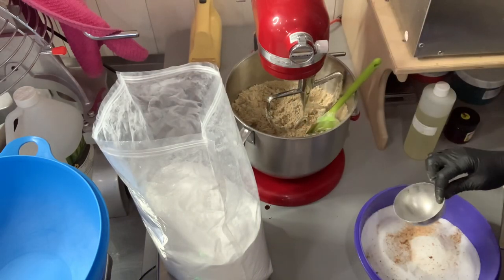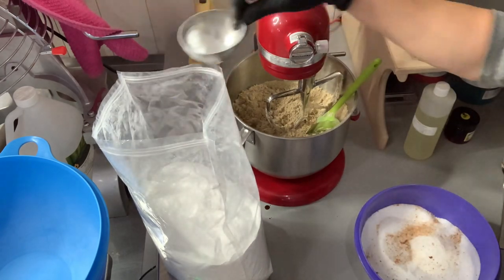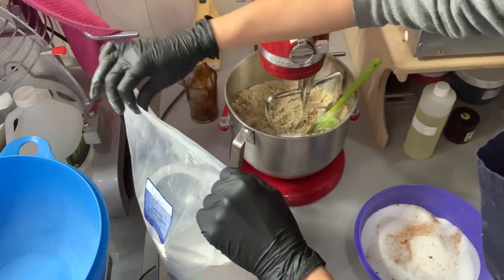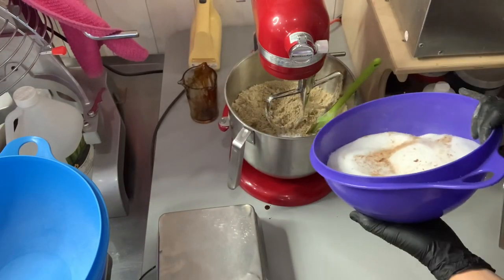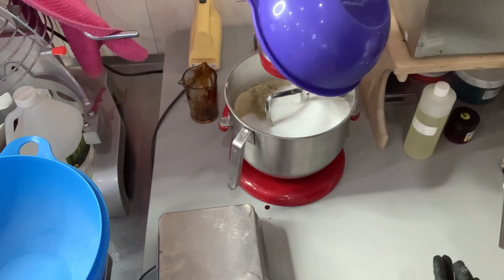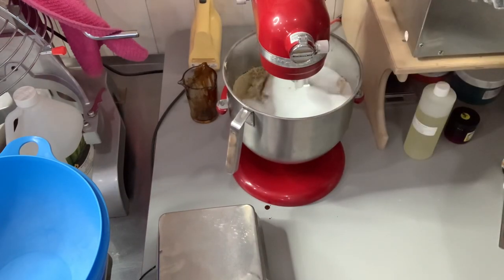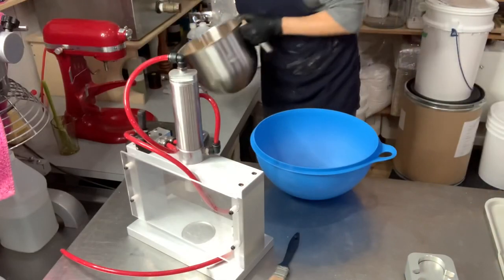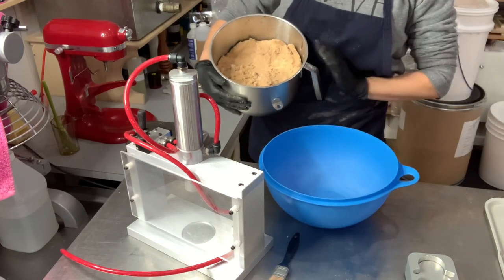Next goes in the Lathanol powder, which is also known as SLS-A, and it is a foaming agent — it is a surfactant. And last, the citric acid. Once the mixer has done its job, we're going to transfer into a bowl where we can finish mixing this by hand.